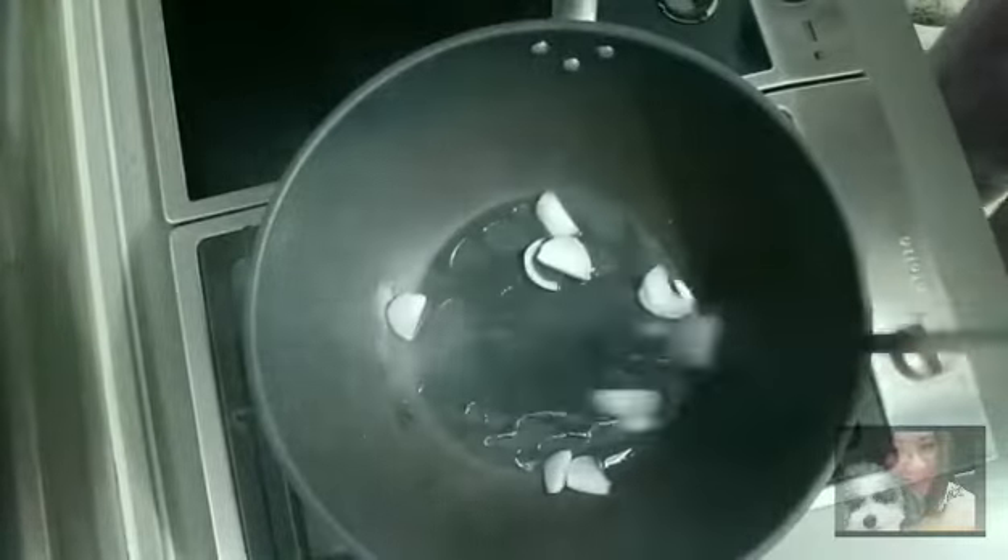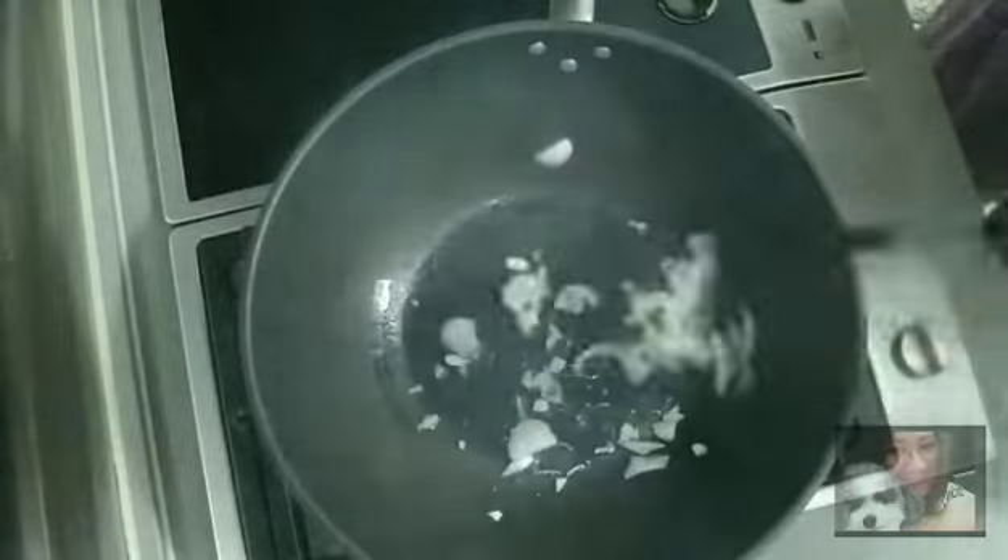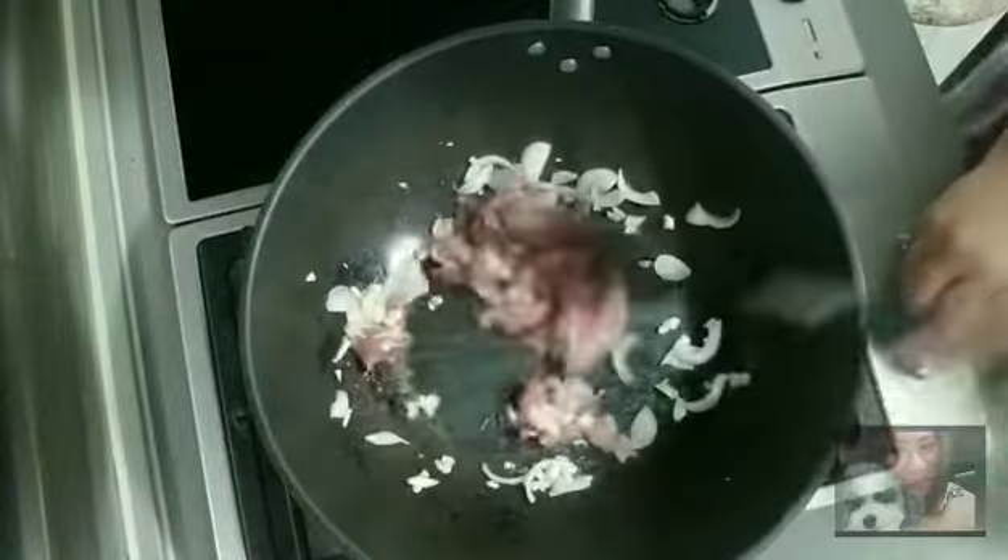First I sauté the onions and put some onions in. Then I add the meat, some pepper, and the carrots.